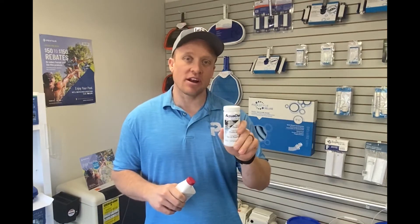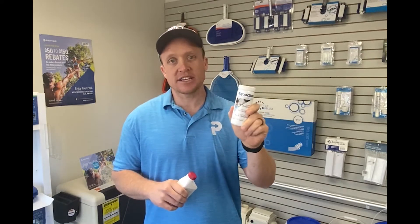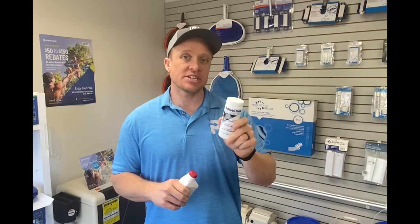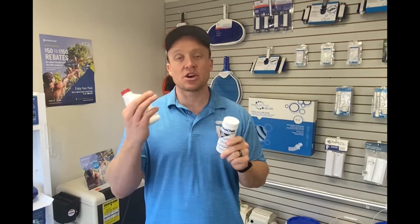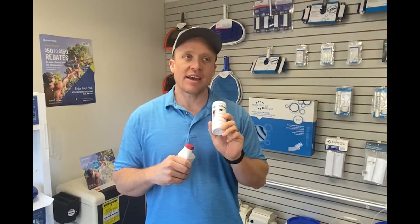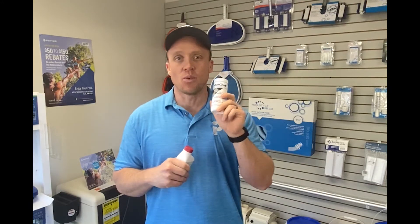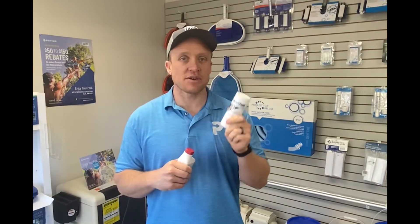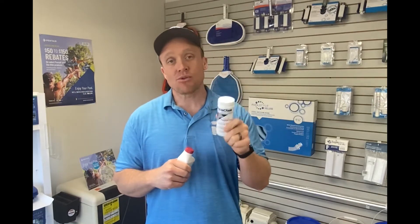The way that we test phosphates is separate from our regular test kit — there's a special test for phosphates, and our guys carry these around especially this time of year. We don't check phosphates often because they don't increase very fast; it's normally once or twice a year. If your pool ever turns green, this is the first thing we check along with all the other chemistry — chlorine, pH — because phosphates are super important to see if they're fueling the problem.